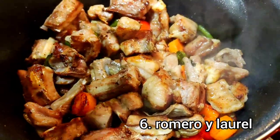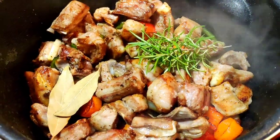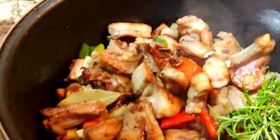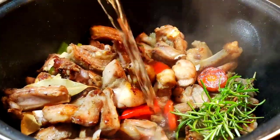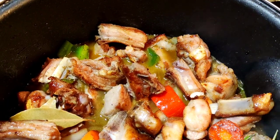We will drag the dough up and we are going to move it. We take the same part of the dough up.